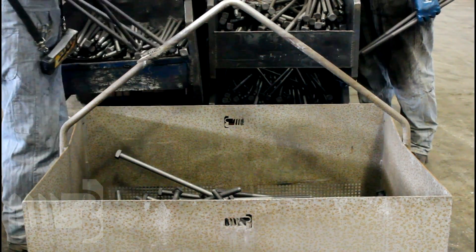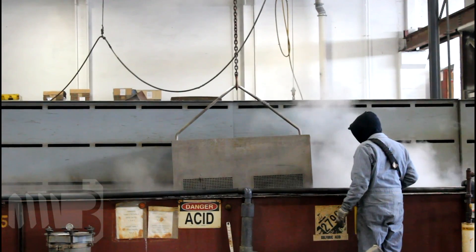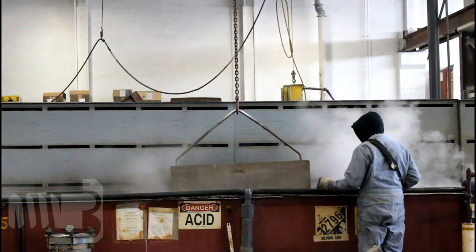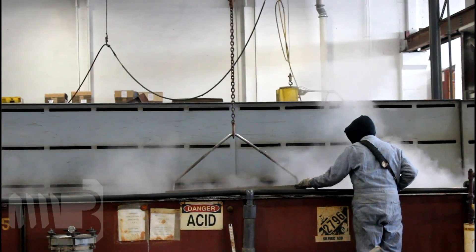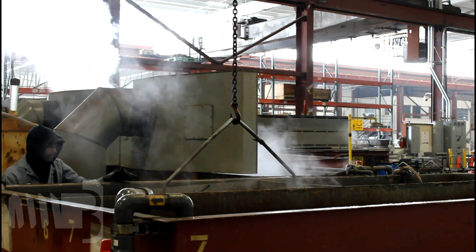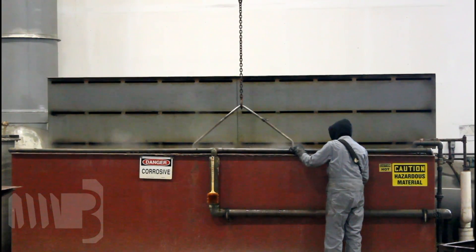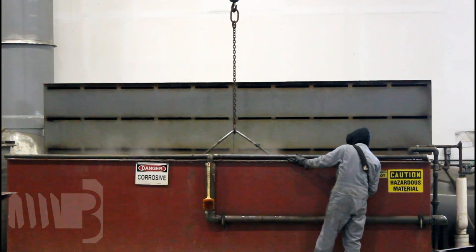Now that the bolts are made, the final step is to galvanize them in our hot dip galvanizing tank. Before the bolts are dipped in the zinc, however, they must be prepped so that the steel bonds properly with the zinc. The pickling process involves submerging the bolts in caustic soda, rinsing, and then submerging them in sulfuric acid. This process removes any scale and prepares the surface of the steel to accept the zinc.